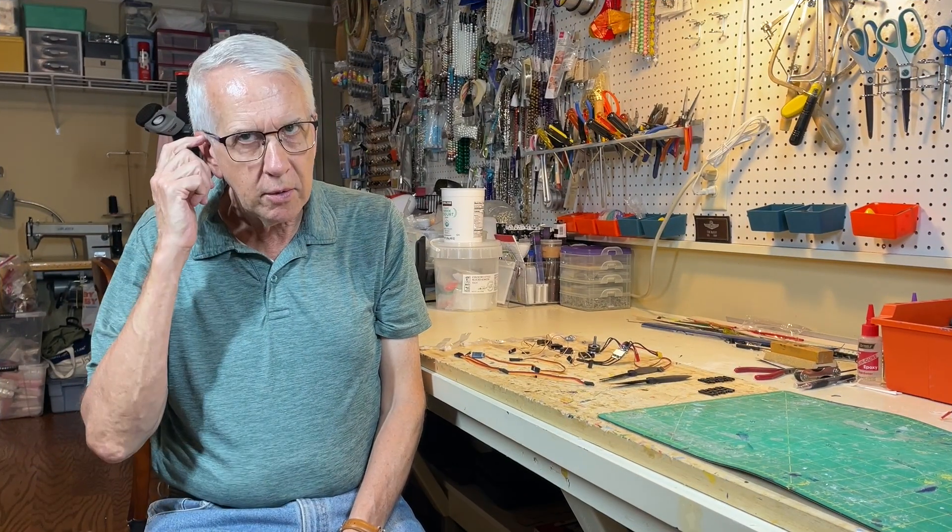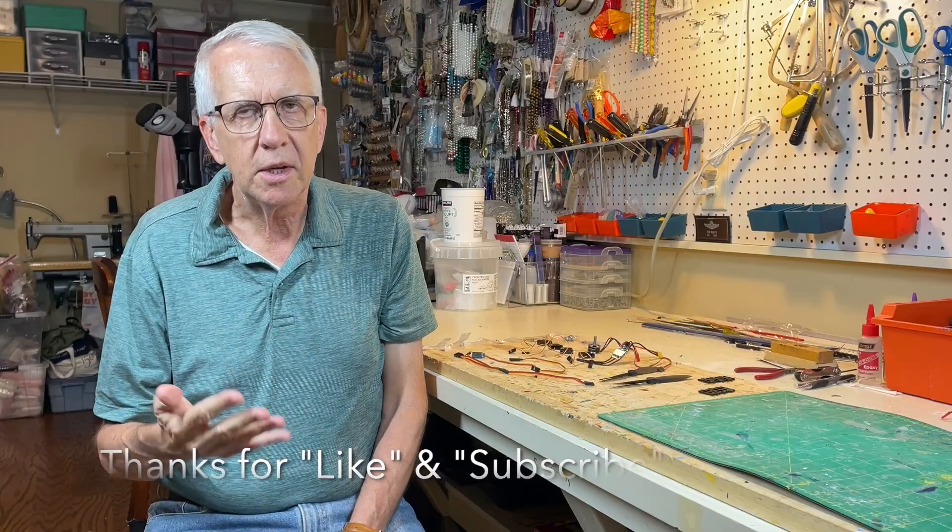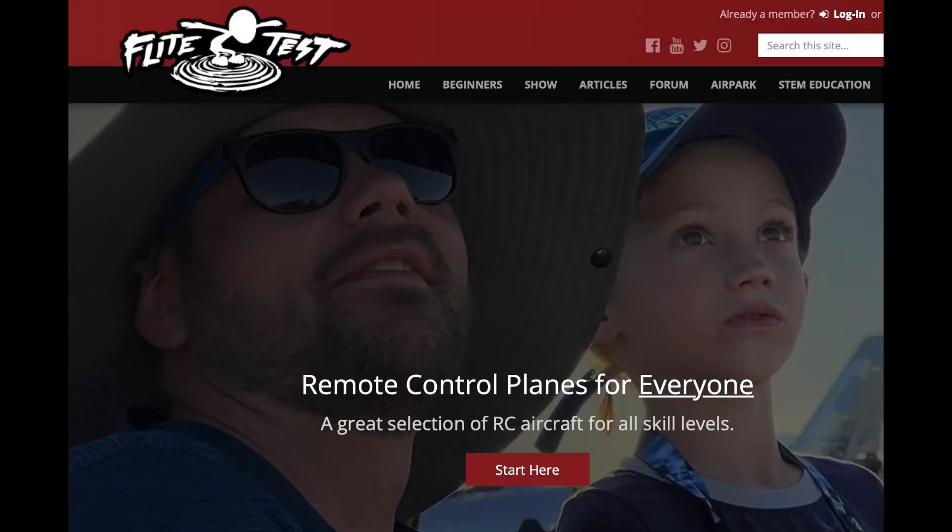As modelers, we're always keeping our eye out for good deals and good value for our money in the radio control hobby. I'd like to show you something I use from the folks at FliteTest. The FliteTest folks produce a wide variety of foam kits. I built one, the Tani Tudor. Liked it a lot — very good airplane. Learned a lot.